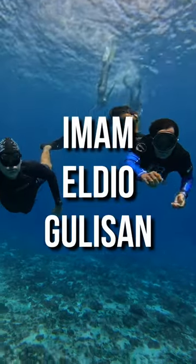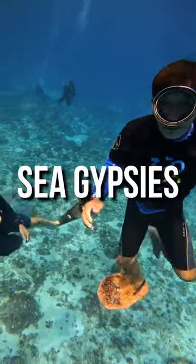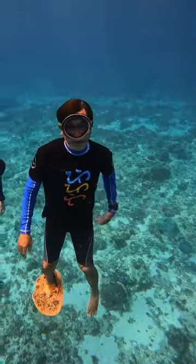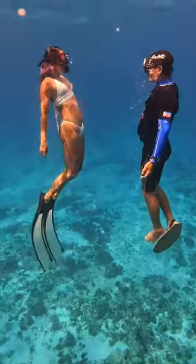I was diving the other day with Imam El Diogulisan, a prominent member of the Sama tribe — the people of the sea, or the sea gypsies, closely related to the Badjao. As you can see, the man is only wearing one fin, a self-made fin typical for the Badjao. We call this a yapak fin.